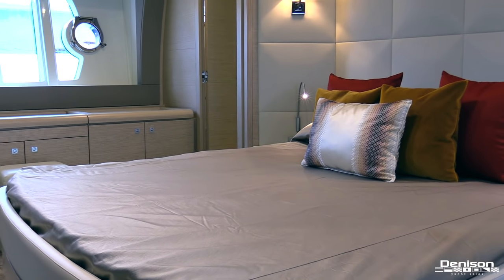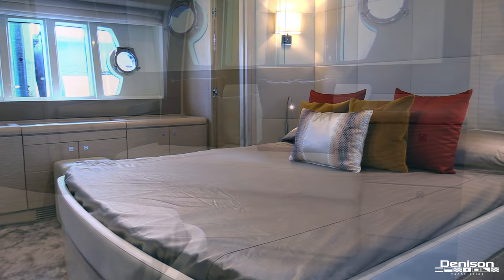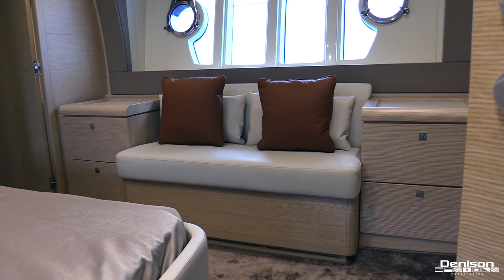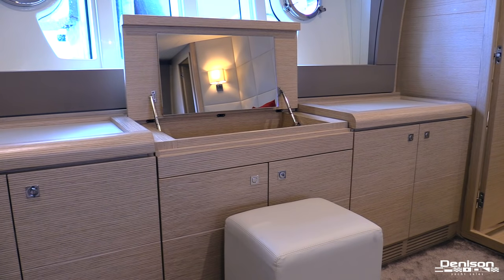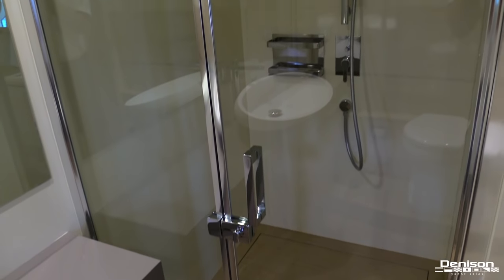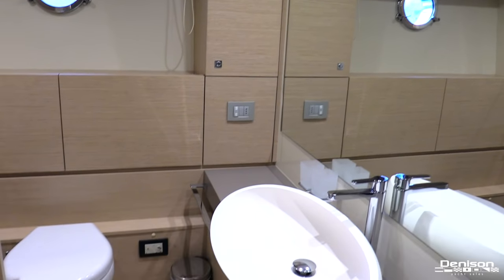Your full-beam master stateroom is located midships. You have a king-size island berth. On the port side is a leather settee and walk-in closet, and on the starboard side is a vanity with a leather ottoman and tons of storage. And of course you have your ensuite head — a large walk-in shower with tempered glass door. This master head feels like a spa in person.